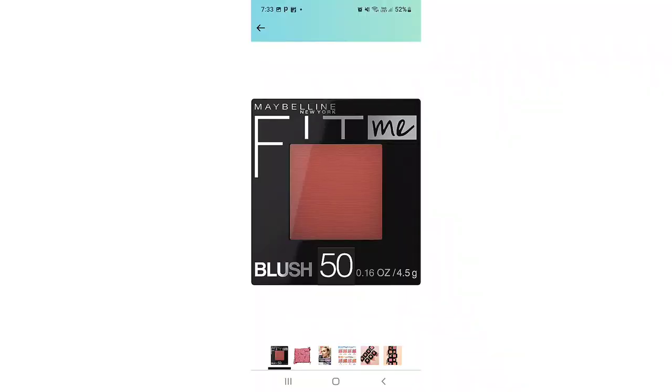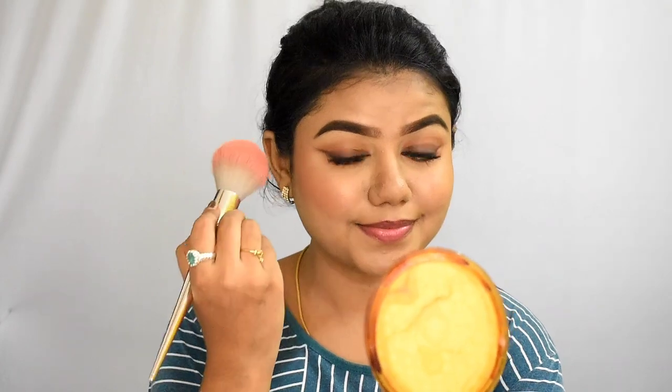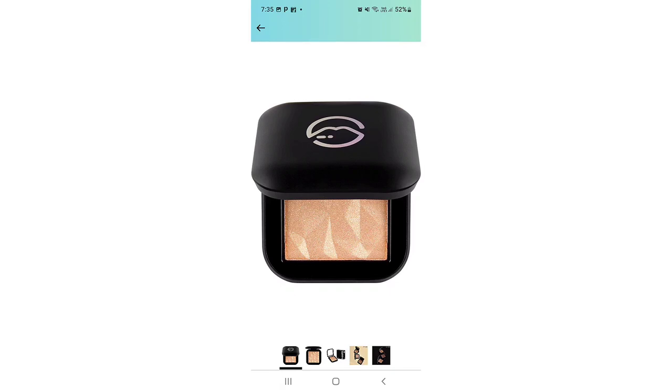I apply blush using Maybelline Fit Me blush — I will check the shade. I apply highlight out of the nose area with an illuminating colour. I apply it on the anterior cheeks, the forehead, nose, and chin, and highlight the brow area.